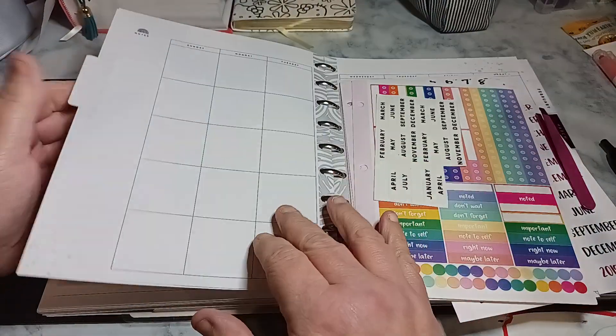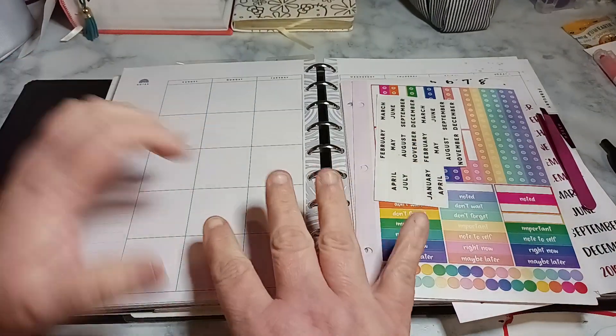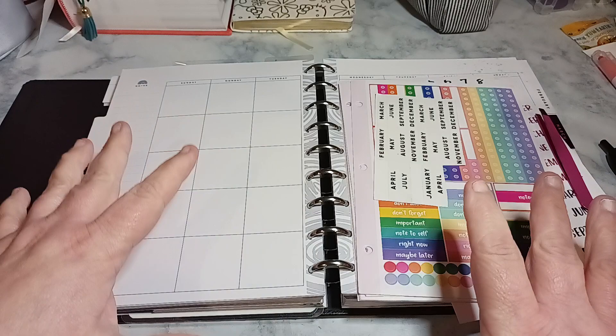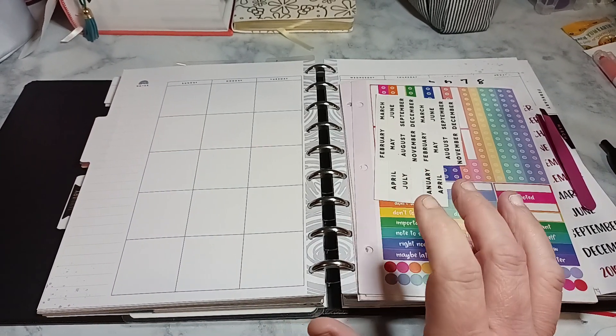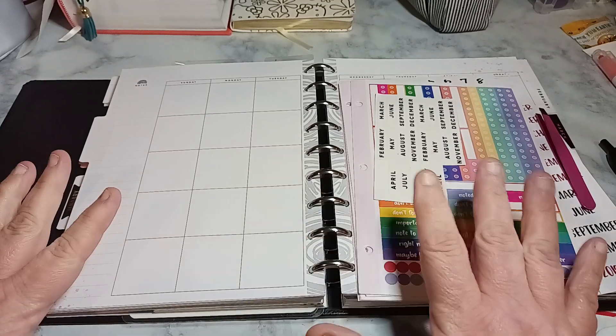Welcome to my channel, Planning with Maserati. I'm going to be setting up my daily pages — so it's the monthly. Technically I'm going to be doing the monthly page. The dailies I do on the side. So I just want to set up February.